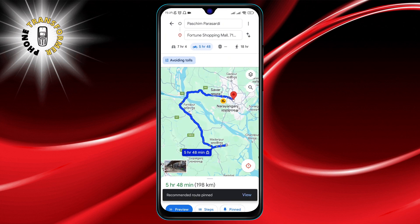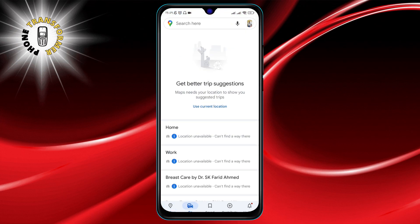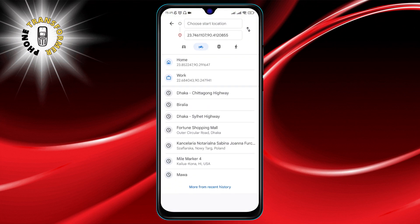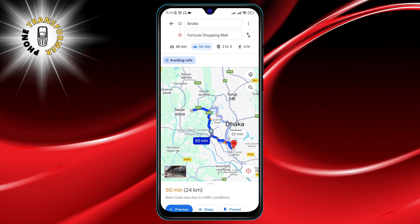Wondering where your pinned routes go? Simply tap Go at the bottom of your screen — this opens up all the routes you've saved. In the Go tab, you'll see a list of your saved adventures. Select any route to open up the full set of directions. It's that easy.